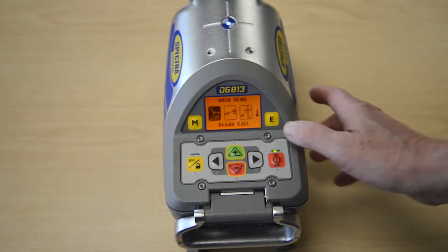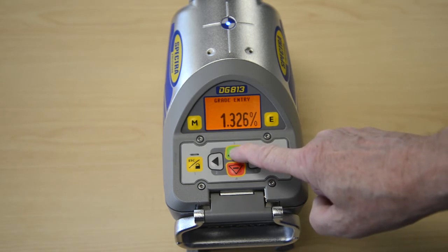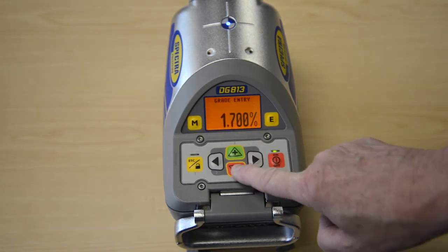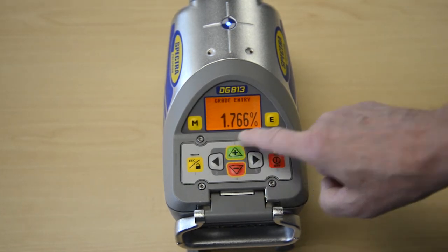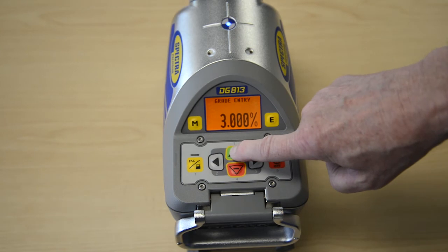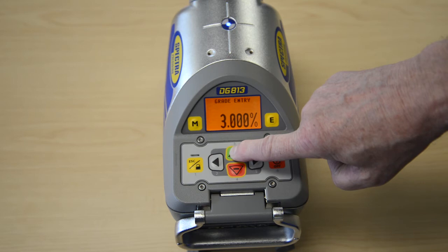Press and release the M button, then the E button to change the grade value. Press and hold the plus or minus button for changing the grade value after the comma. Press and hold the plus and minus buttons simultaneously to start quick change mode, where the grade value will be set to zero percent and then starts in front of the comma changing in one percent increments.